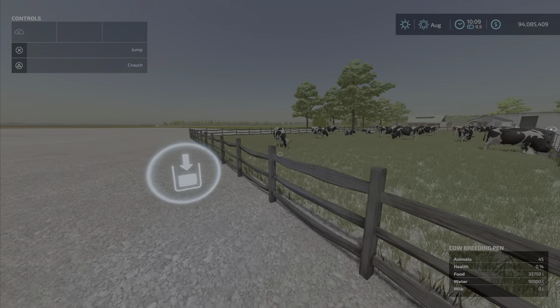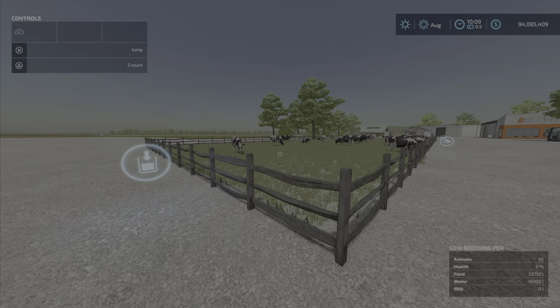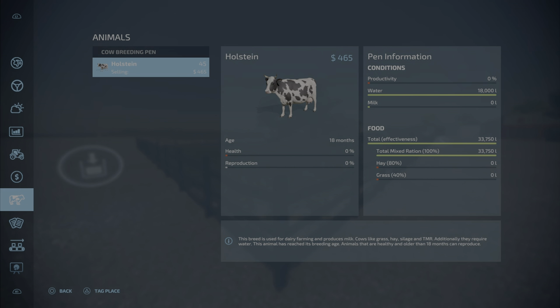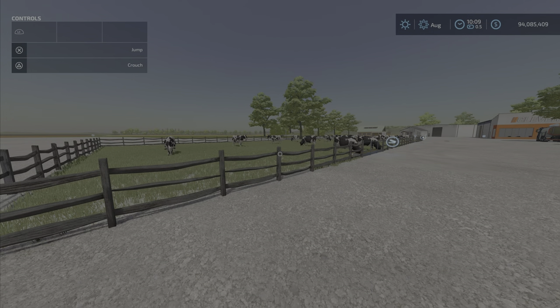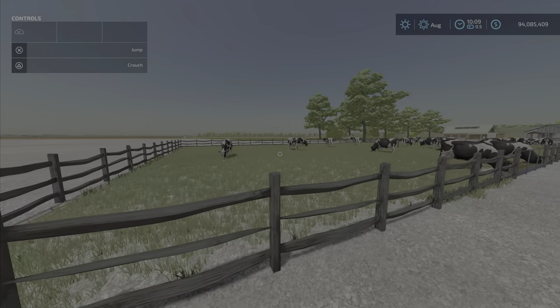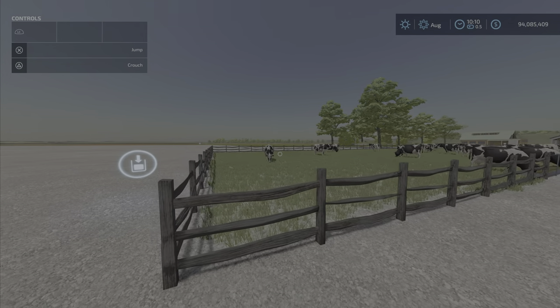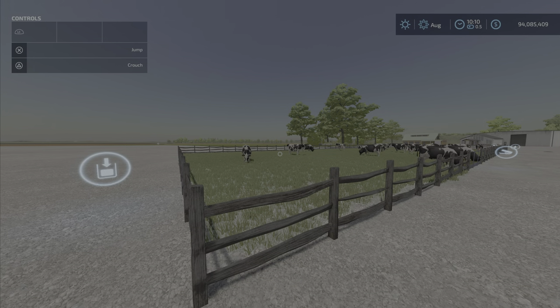We'll check the milk capacity since it doesn't say. The water capacity is 18,000 liters and TMR capacity is 33,750 liters. The description says it's basically a holding pen until you can transfer the cows into another area.